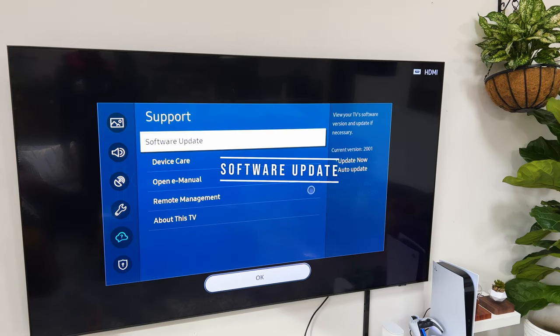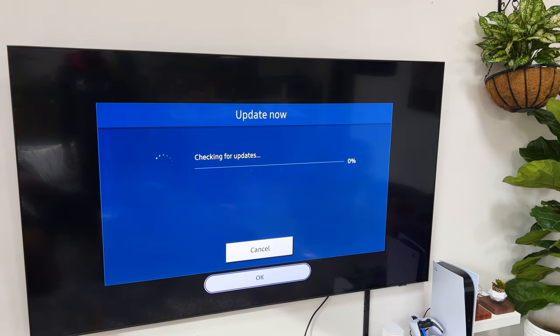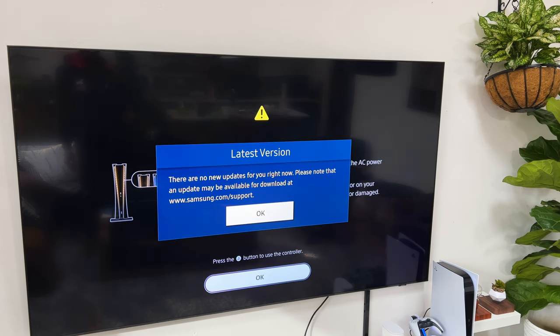Moving on to software updates. Over the last six months, there have been a few software updates that Samsung has sent out. Most of these have fixed bugs for the TV itself. It's always important to ensure your TV is on the latest software for the ultimate user experience.